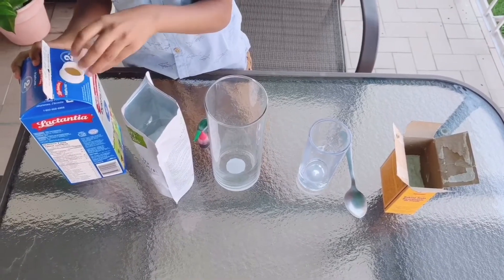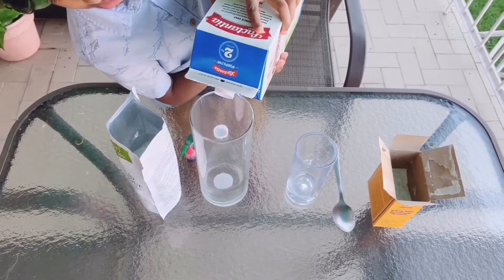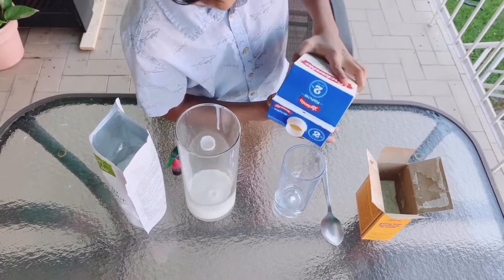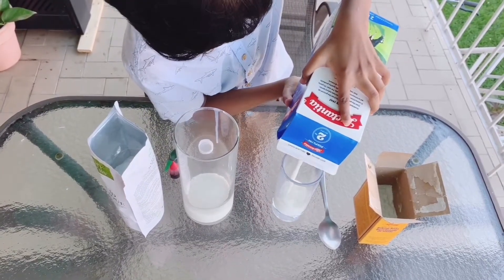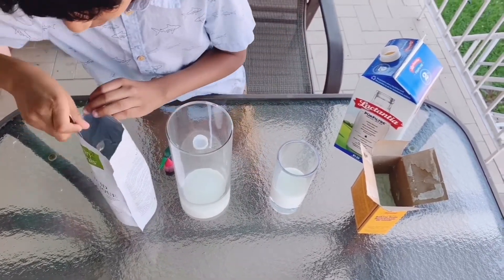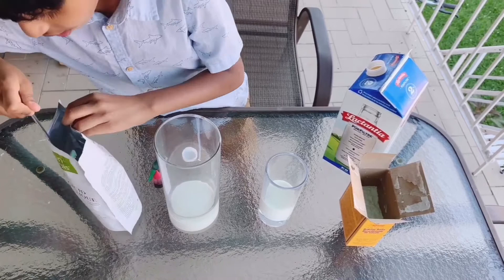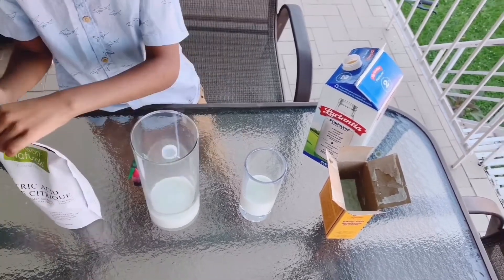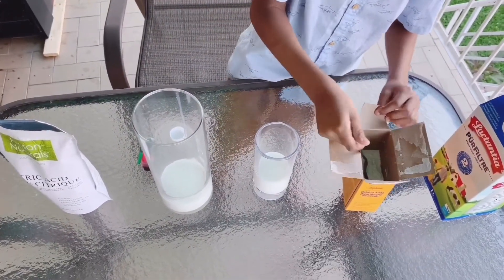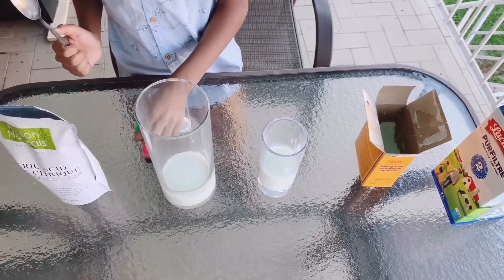For the first step, I will pour some milk into both glasses. Then, into the big glass I will scoop some citric acid, and into the other one I will scoop some baking soda. And mix them well.